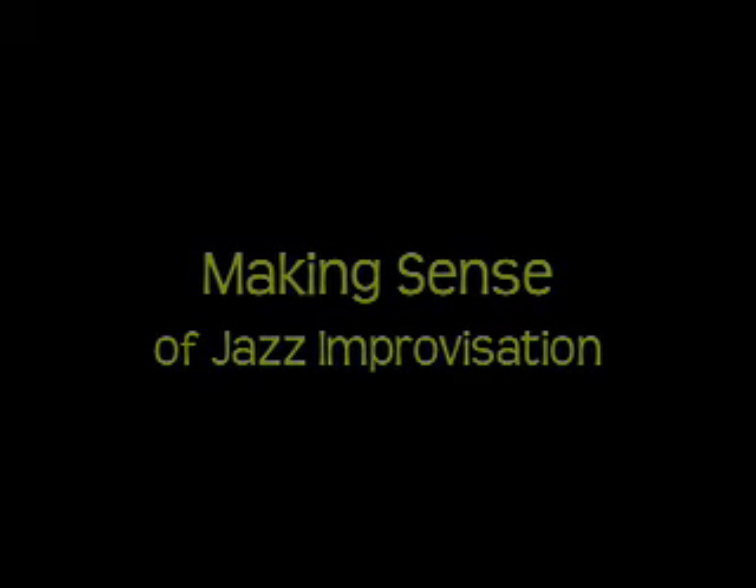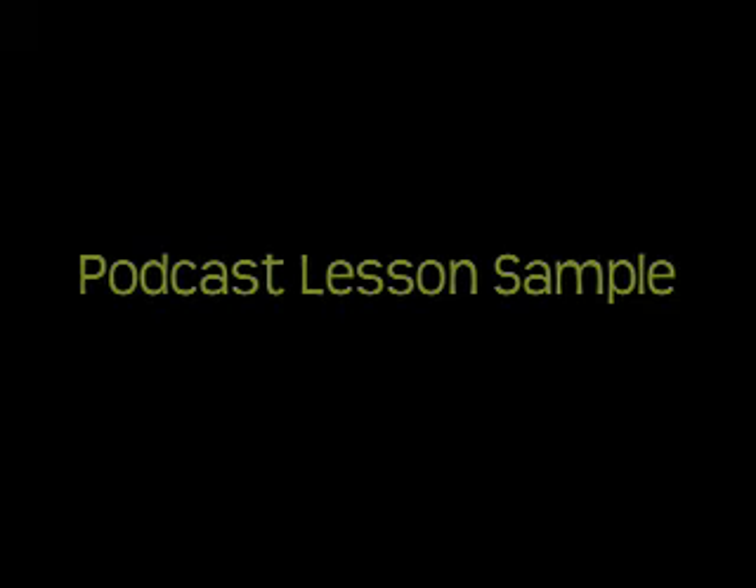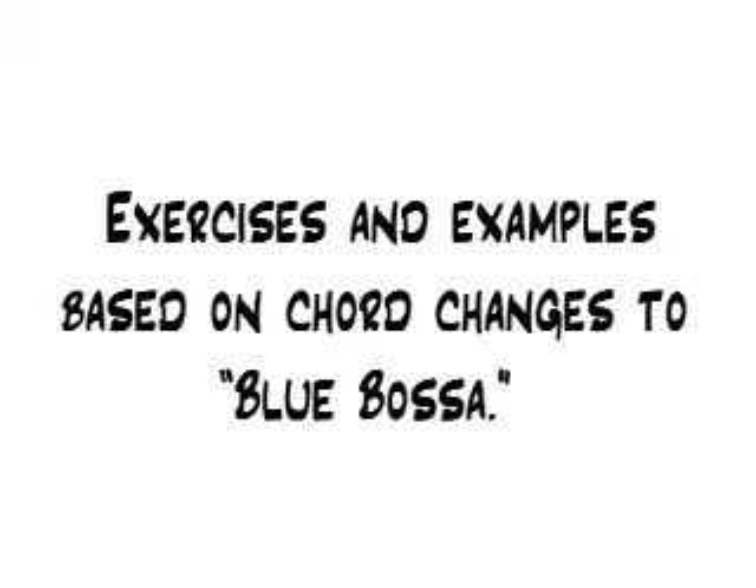Making Sense of Jazz Improvisation. This lesson provides an introduction to jazz improvisation by offering a method for learning to interpret, practice, and perform the chord changes to standard tunes.